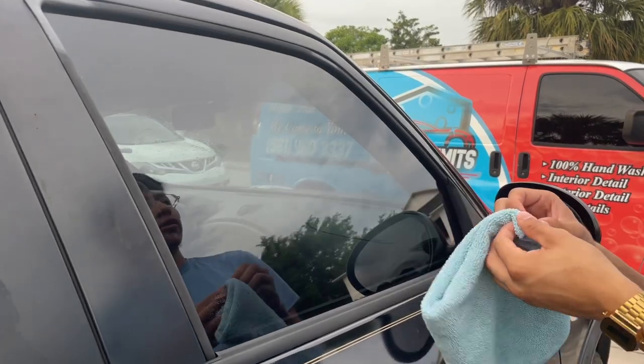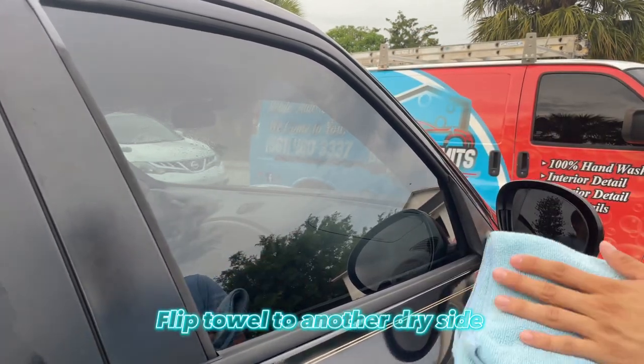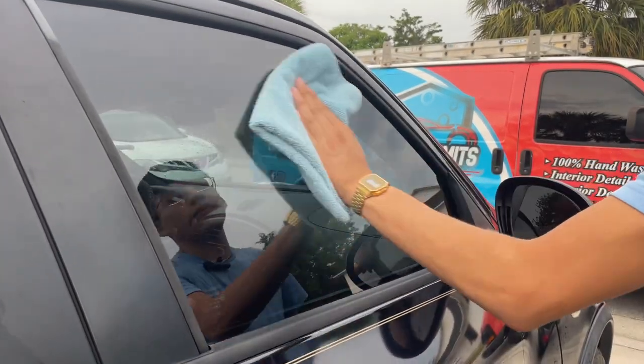If you still are not satisfied and you still see some wet spots on the windows, what you want to do is flip your microfiber towel — because you should still have plenty of dry side left — and repeat the same process from the top to the bottom.